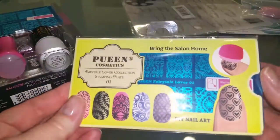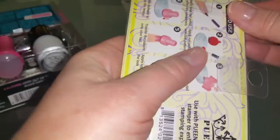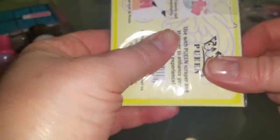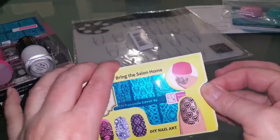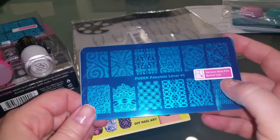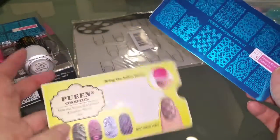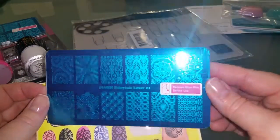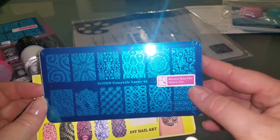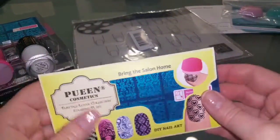Then there was another little stamping plate at Walmart for $3.88. It comes in a little cardboard sleeve with a note to remove the blue film before using it. This one is called the Fairy Tale Lover 01 collection - so really cute. I'm over the moon impressed. Great idea to bring your salon home - completely awesome.